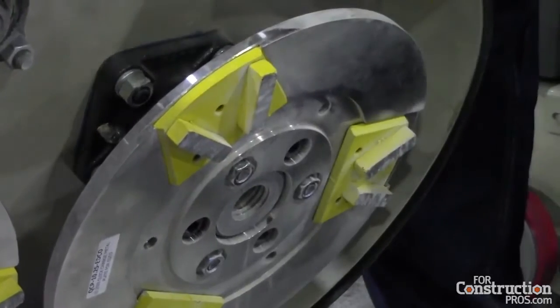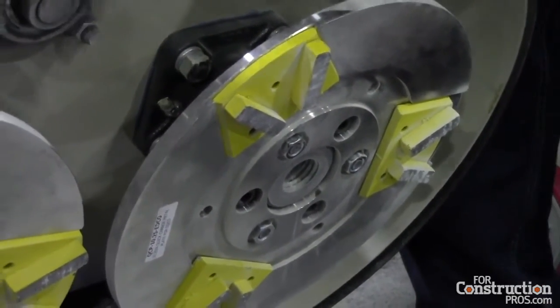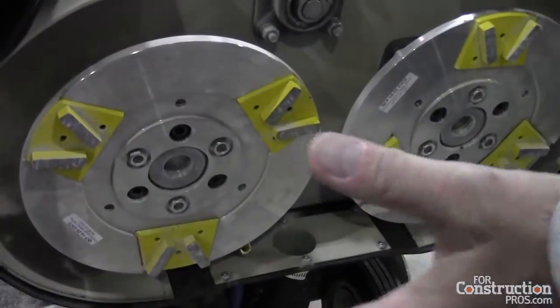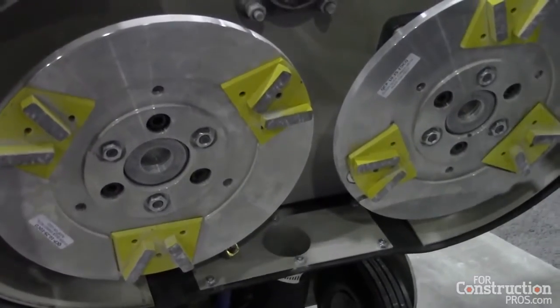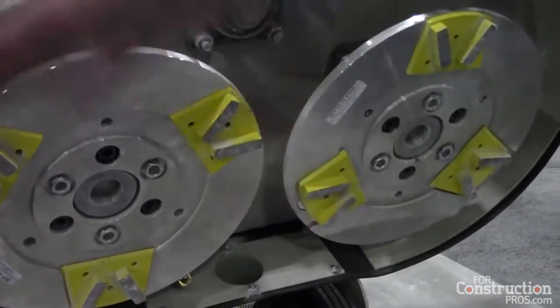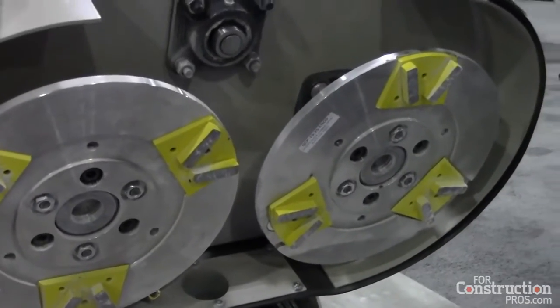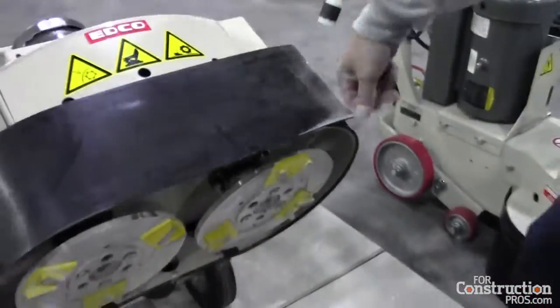You simply slide it into place, and then centrifugal force keeps the tool in the plate while you're grinding. Whether it's a single disc or a double disc, whether it's our turbo grinder or dual disc grinders, across our whole grinder line you can now use the same tooling.